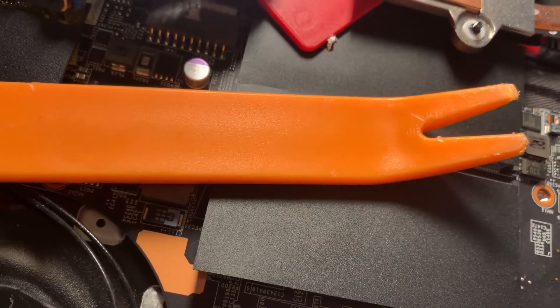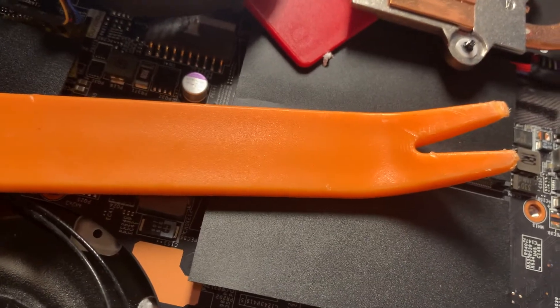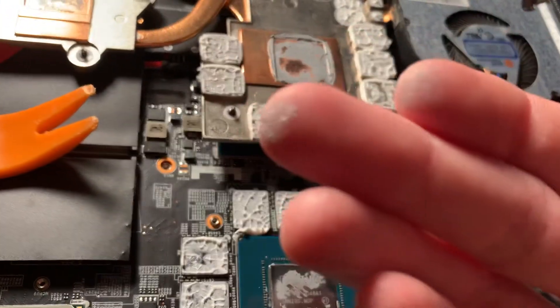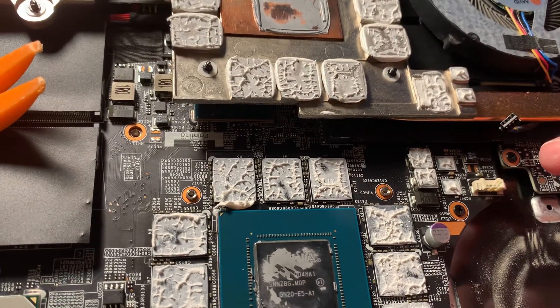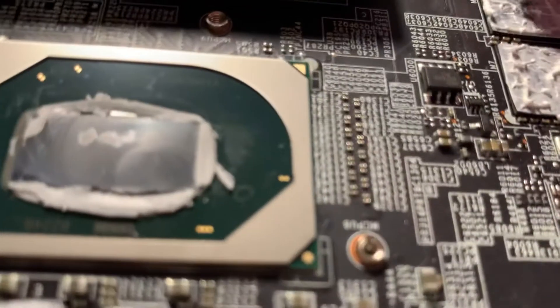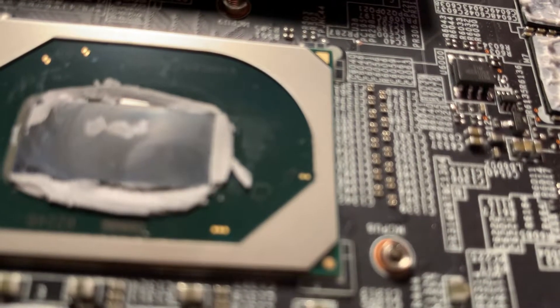I probably could put them back together — it's definitely still putty, it hasn't hardened up yet or anything. But I just don't like the way the stuff feels, I don't like the way it looks.